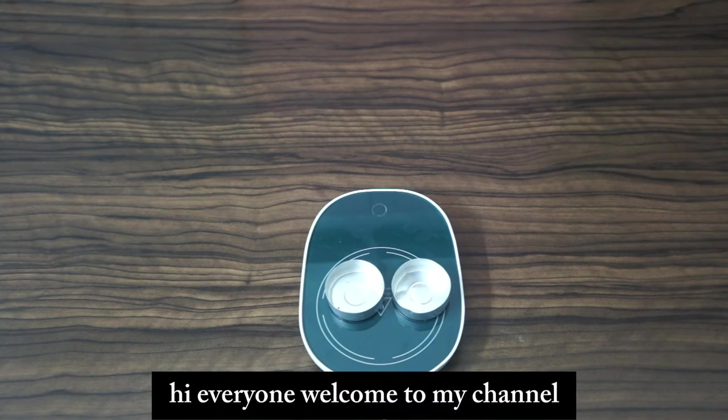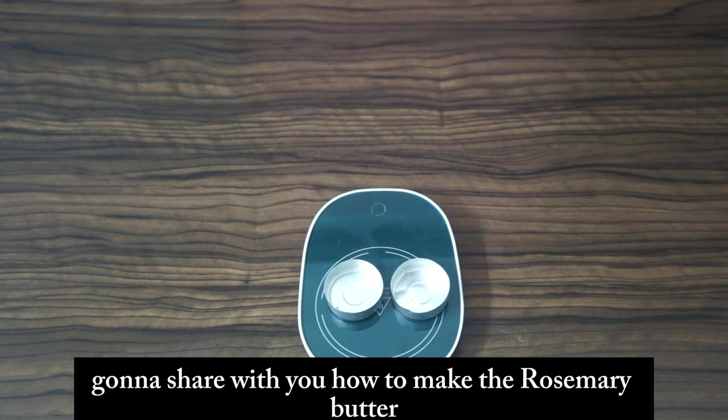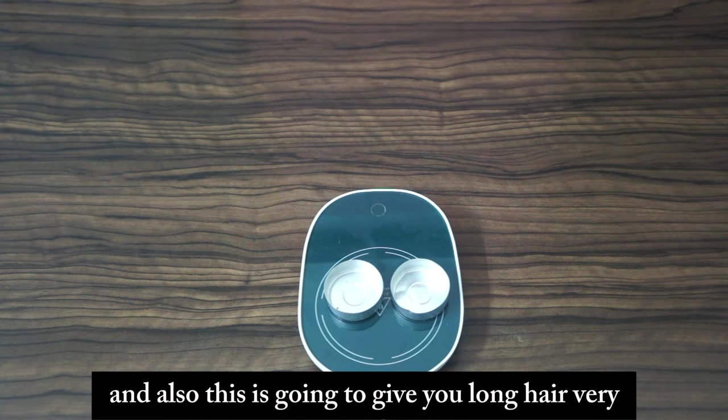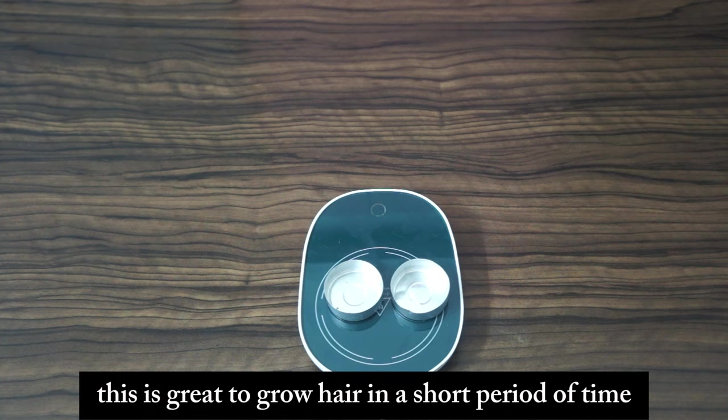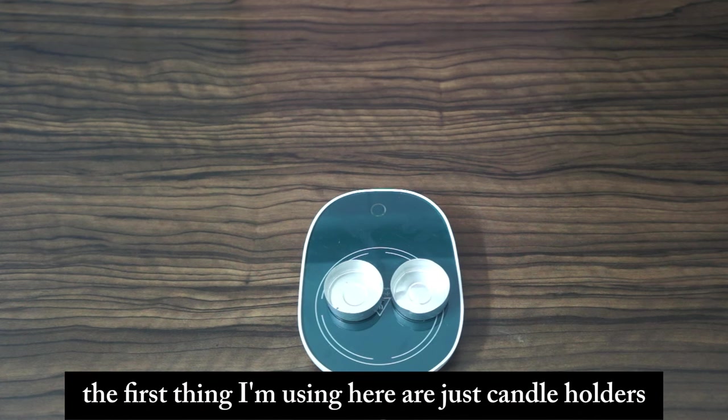Hi everyone, welcome to my channel. Today I'm going to share with you how to make the rosemary butter for hair regrowth, fullness and thickness. This is also going to give you long hair very fast — it's great to grow hair in a short period of time.